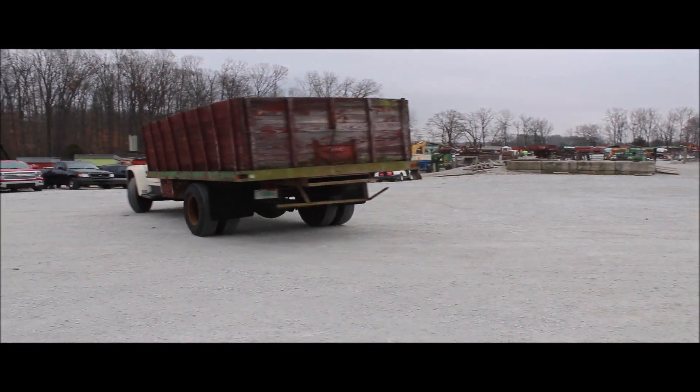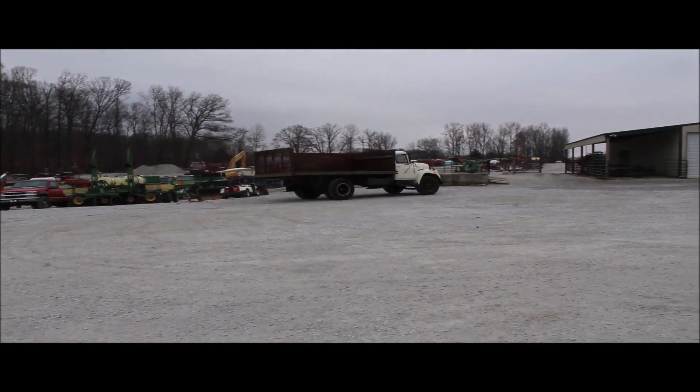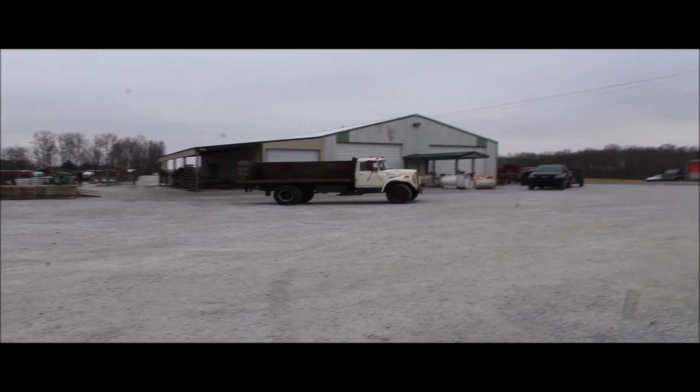It does have a hoist on it, as you can see. One of the sideboards is missing. The rubber is just so-so, average. I wouldn't go head to California with it, but it's not too bad.